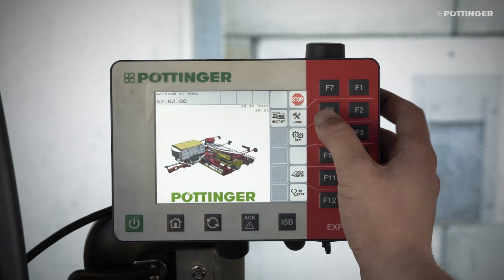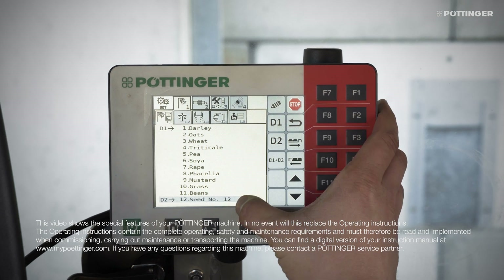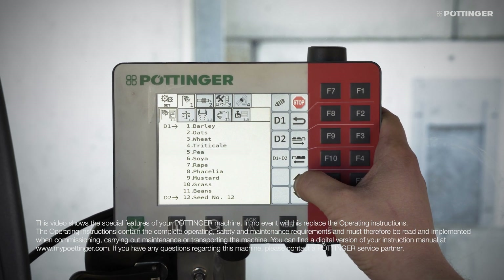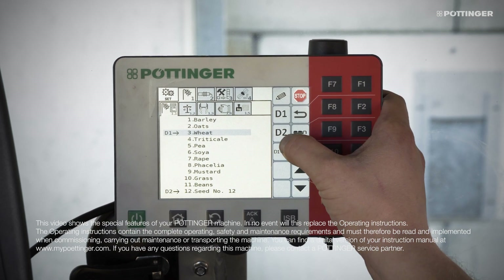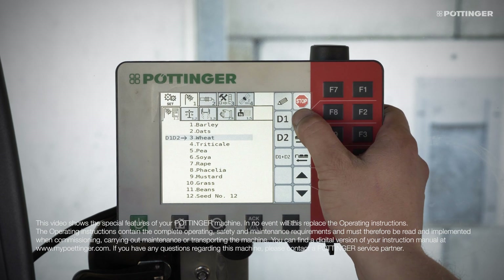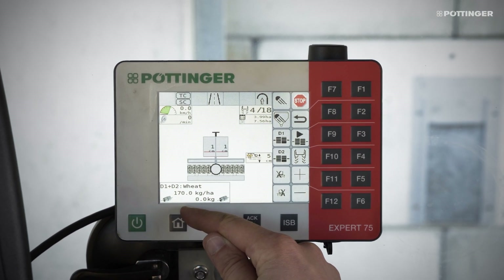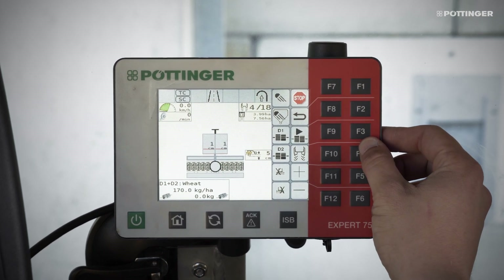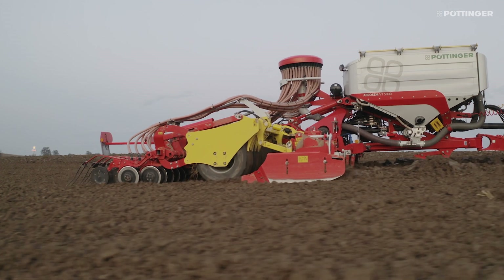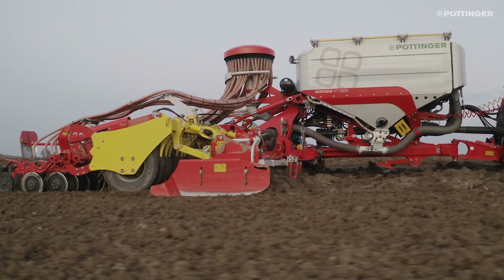The first step is to go to the Set menu and choose the Seed Library. Here the metering units are assigned to the required seed material. If different seeds or fertilizers are being used, assign them using D1 and D2. Metering unit D1 is always on the left side in the direction of travel. Today we are using both halves of the hopper for the same wheat seed, so we select D1 plus D2.